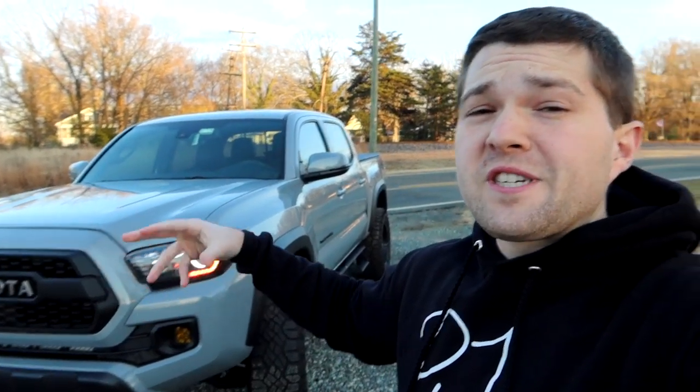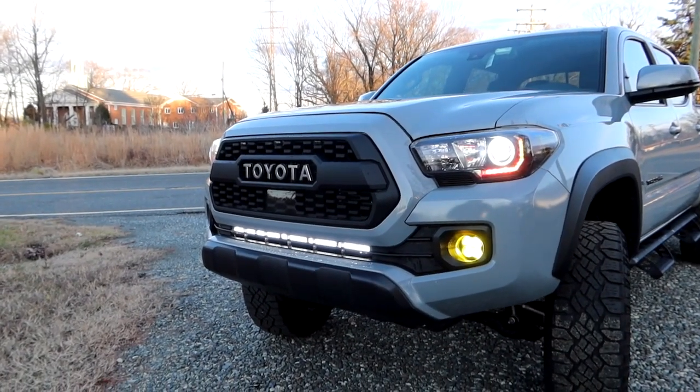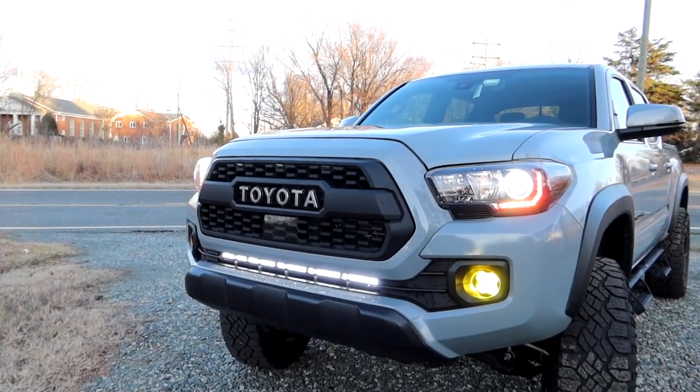We're going vlog style on this video. We'll start with the front end of this truck, where a lot of mods have been done. On this whole entire tour I have videos of everything I've done — from the custom headlights to the light bars to how you wire the switches — everything is on my channel, so go check those out. Let's start with the front end. I went ahead and turned on all the lighting on the front of this truck because there's a lot of it.